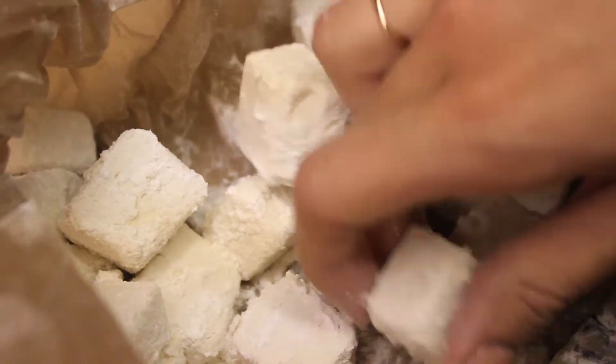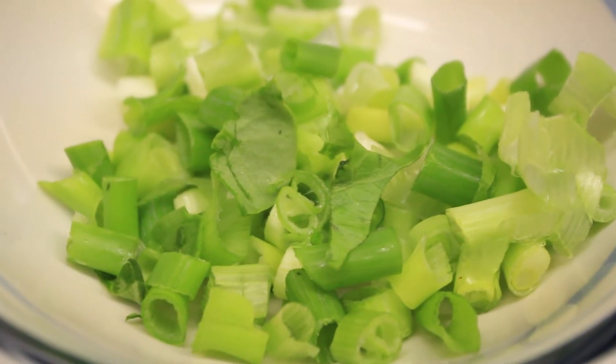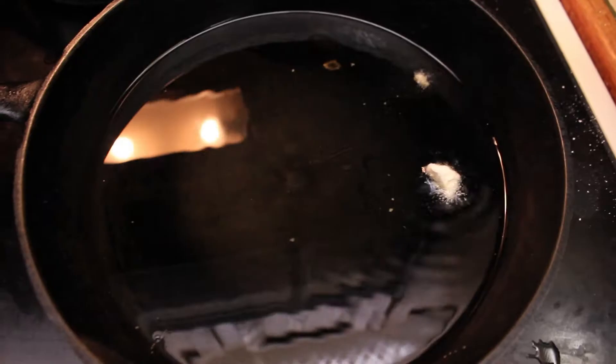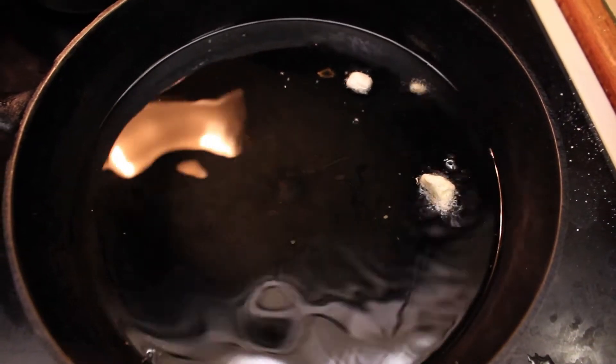It looks like Turkish delight, doesn't it? Make sure your green onions are chopped and ready to go, because once it gets done, you want to eat it while it's really hot. So get your green onions ready.